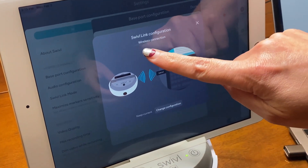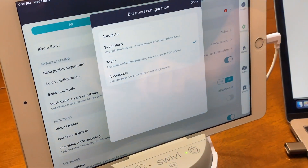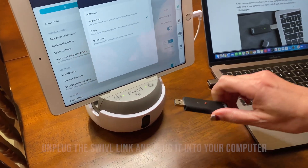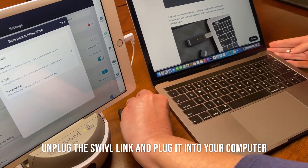As long as it says wireless connection, select keep current and you can now unplug the Swivel link from the robot and plug it in to your mobile device.